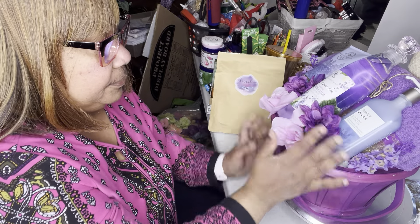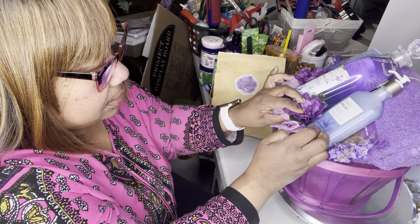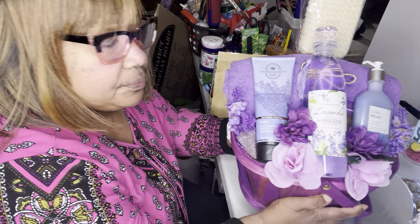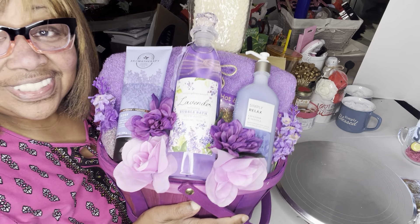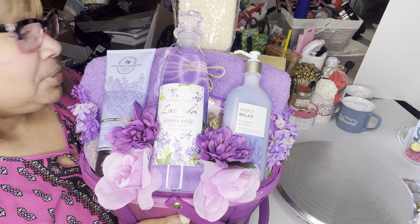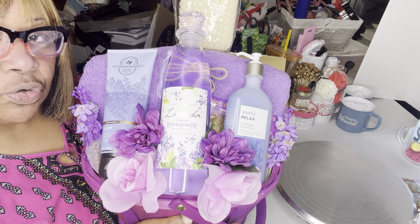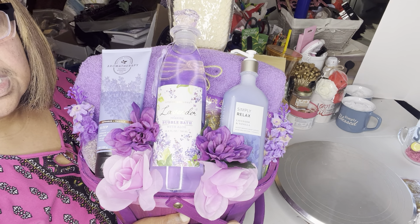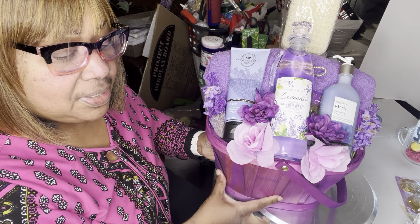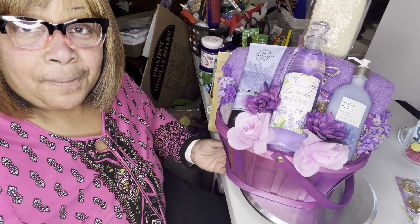There you go — it goes down into the tissue paper like that. That's it! I hope you like this video. Please give me a thumbs up and come back for the next one. I'm going to be doing three purple ones. I'm also getting ready to redo a Valentine's Day gift I had left over — that one had a robe from Burlington. I hope you come back and join me. Thank you for taking time out of your day to spend time with me. I do appreciate it, and until the next video — bye!